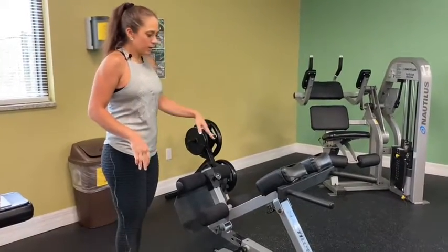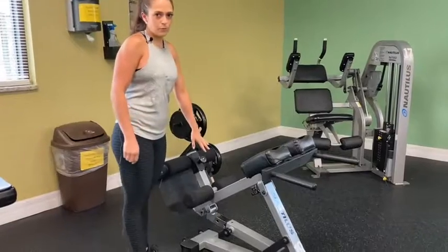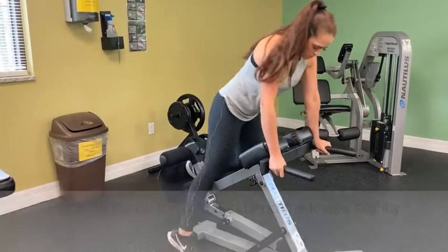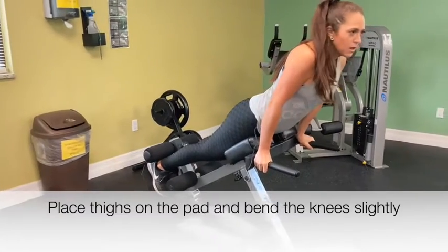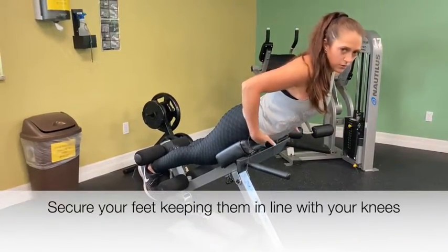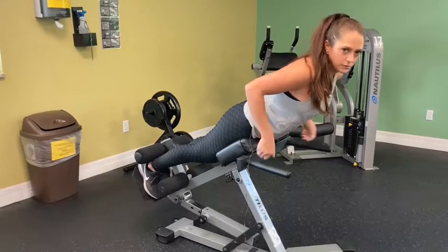Getting into the machine, place your feet on the bottom securely like this, and then your legs are going to be on the pad, making sure that your waist is at waist level on the pads.